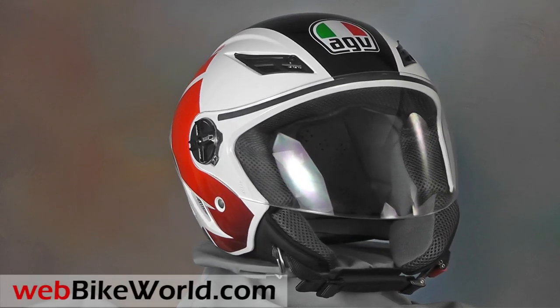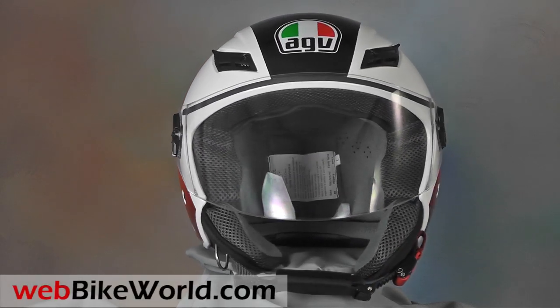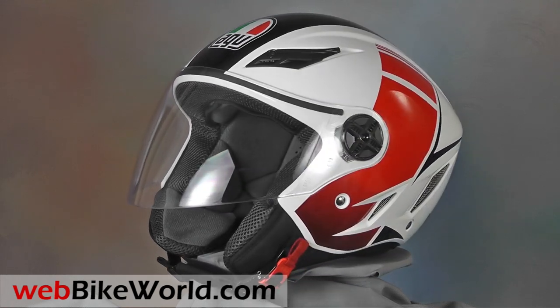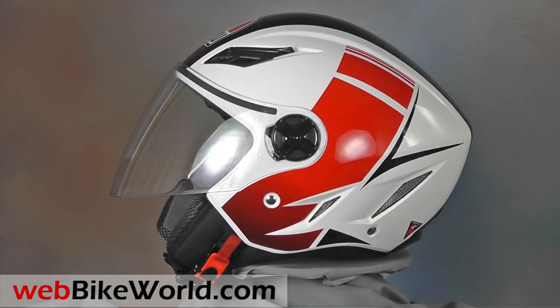Welcome to WebBikeWorld.com. This is a quick look at the AGV Blade motorcycle helmet. For the full review, more photos and all the details, please visit WebBikeWorld.com.